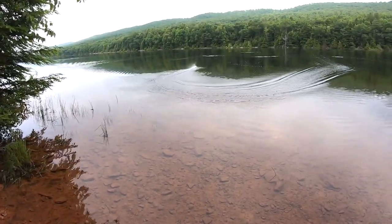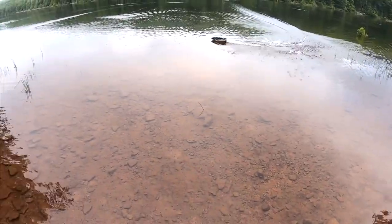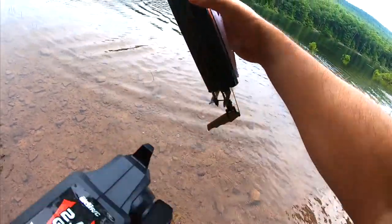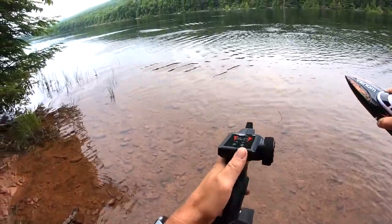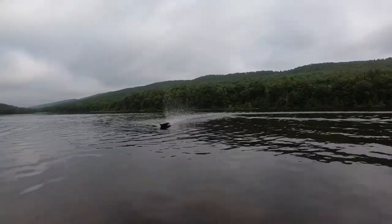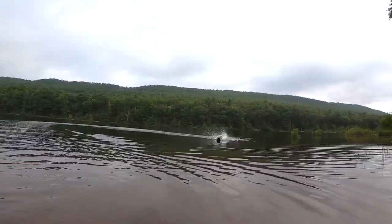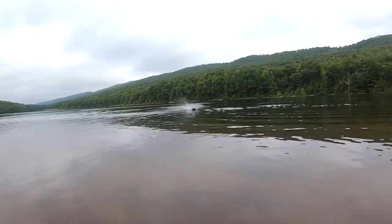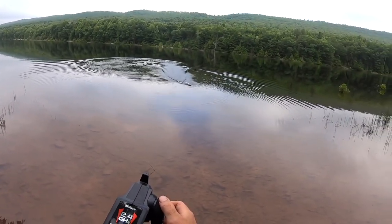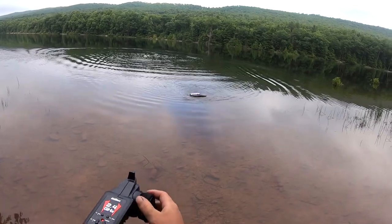It also has a low voltage detection. If it starts running low on battery, it should give you enough time to get it back. I bottomed out — got to be careful with that, but the rudder is still on. Another feature it has is reverse, although reverse on boats is kind of pointless — but it does have it.